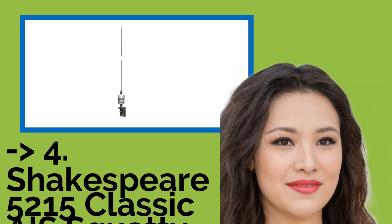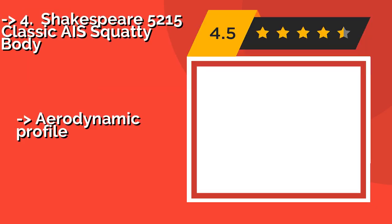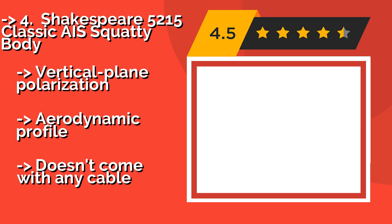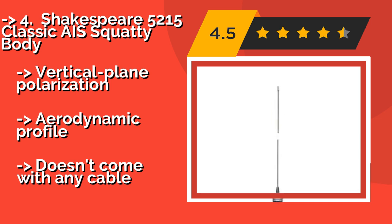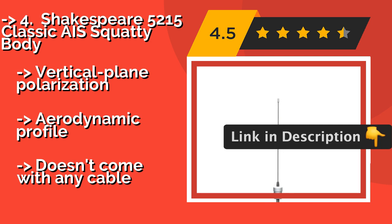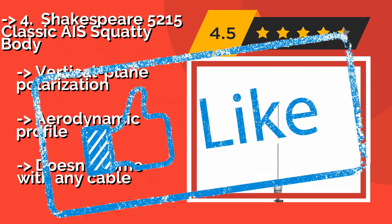The Shakespeare 5215 Classic Squatty Body, approximately $44, is a mast-mounted 36-inch whip that offers excellent performance and is designed for handheld transceivers. It comes with an L-bracket for installation and a 2-year limited warranty. It features vertical plane polarization and an aerodynamic profile, but does not come with any cable.